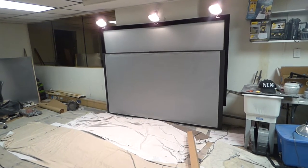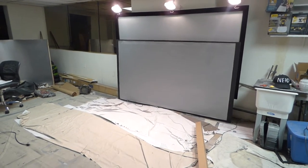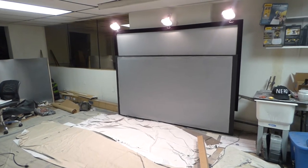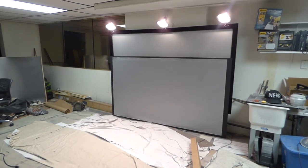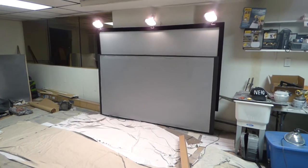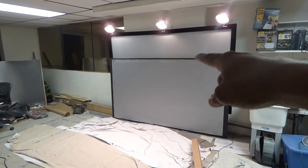Out of curiosity — and I wouldn't suggest you do this — instead of rolling the screen for storage, I was folding it in half with large folds over and over again, and I'd set a few things on top of it by accident. I thought this was probably going to cause a crease line, but to my surprise and amazement, the surface is super flat.